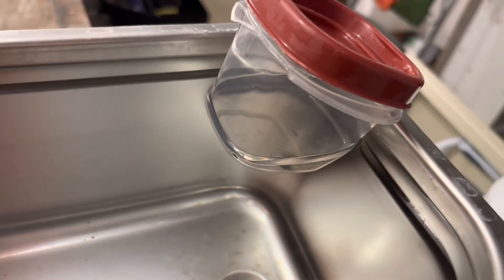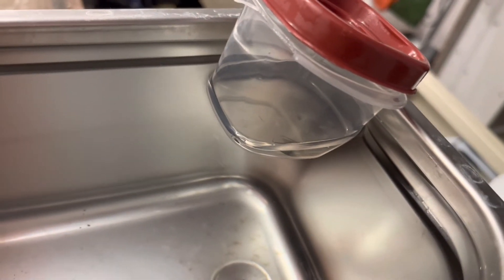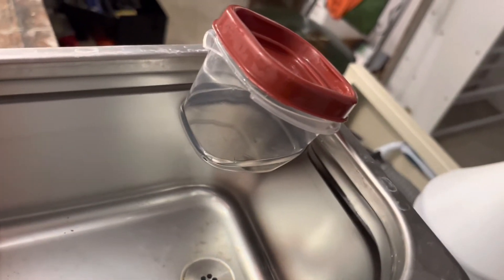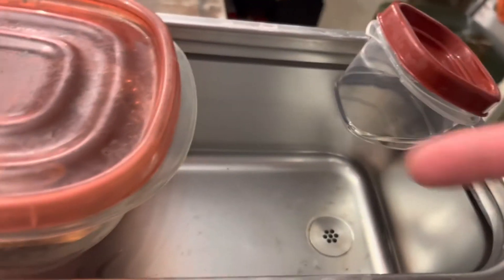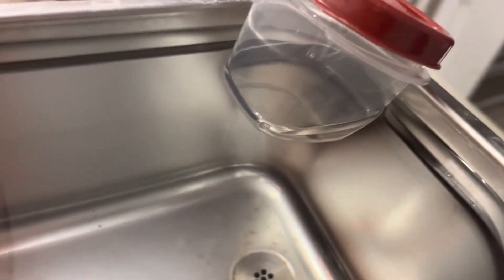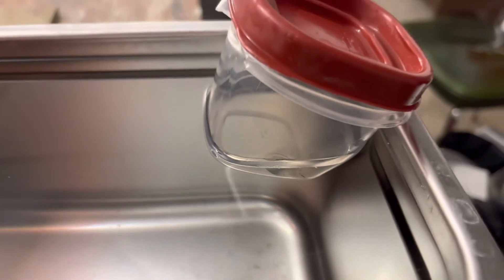All those little bubbles are going to go straight through the container, and this is where cleaning a hairspring is really nice, because you don't have to even scrub it or anything like that. All those vibrations from this machine translate into the water and go through the container to clean the hairspring in the cleaning solution.